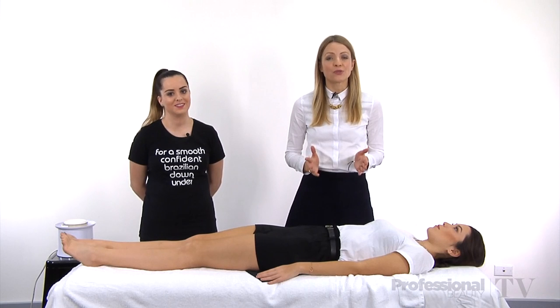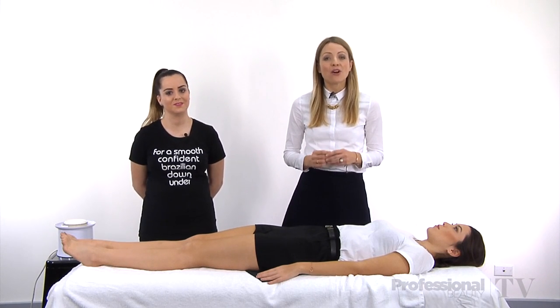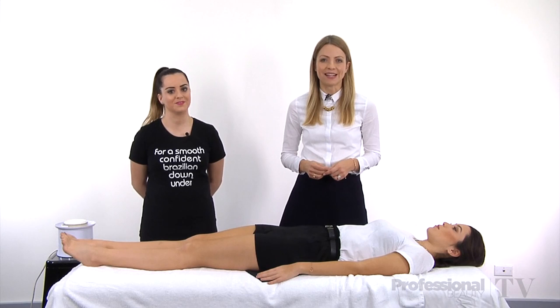There's perhaps nothing more controversial right now in the waxing industry than double dipping. Today we have Holly Hayes from Caron Lab who's going to take us through the practice of double dipping and whether or not we should be doing it in our salon.